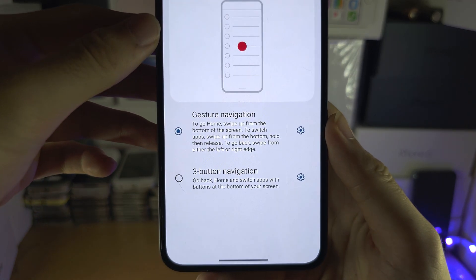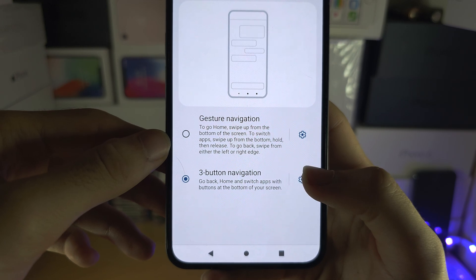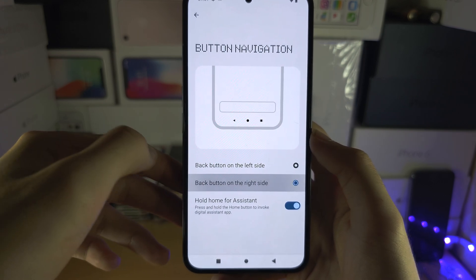You have Gesture navigation or Three Button navigation. If you tap on the settings icon, you can see you can move the position of the back button from the left side to the right-hand side.